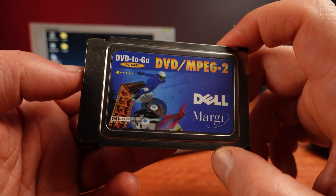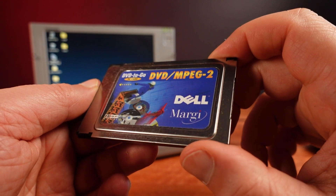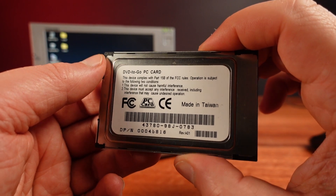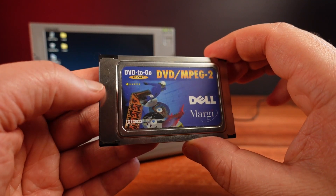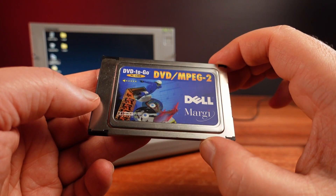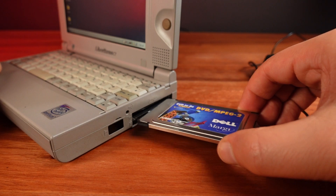These sorts of cards were even rarer in the PC card format for laptops, but I have one here. This is a Dell branded DVD MPEG-2 playback card. To use this, you needed a special zoomed video port PC card slot. What is it with these cards and their naming? First PCMCIA, then the terribly generic PC card, and now zoomed video port.